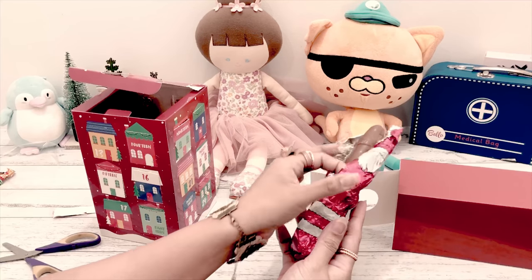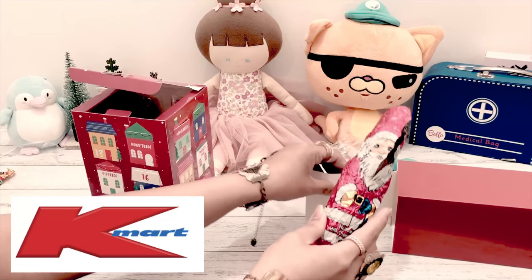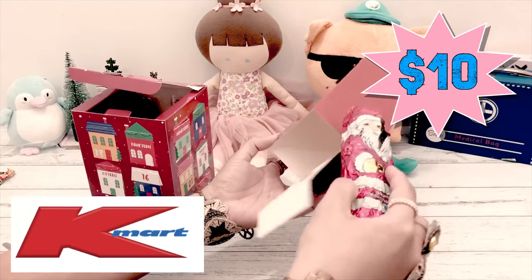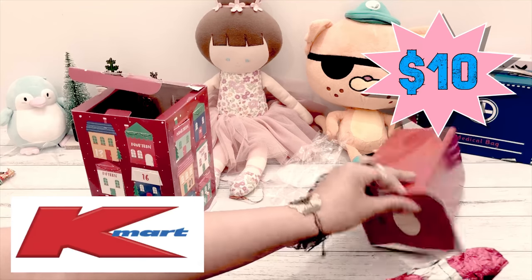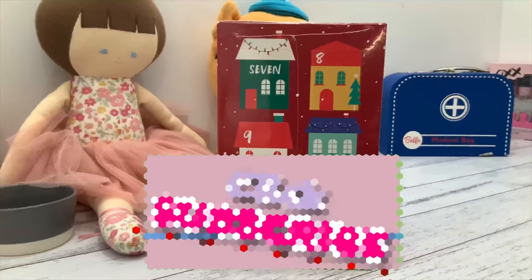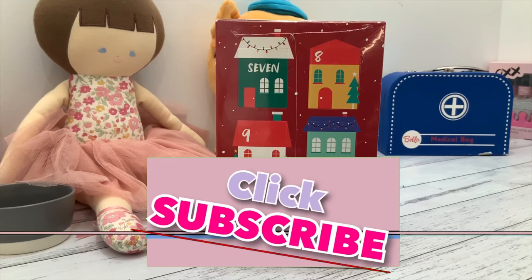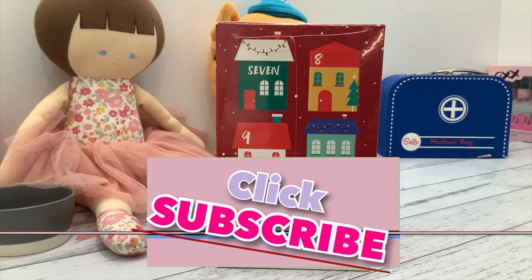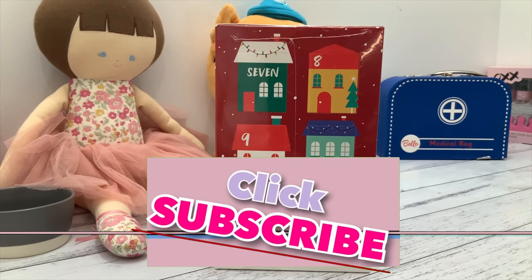This advent calendar is actually available in all Kmart stores and it is only ten dollars! So if you're having a Christmas party and you have a game, you can actually buy this one as a prize because it's worth it at just ten dollars. Thank you so much for watching - this is Queen Kensie again saying Merry Christmas and a Happy New Year! Click subscribe before 2020 - bye bye!